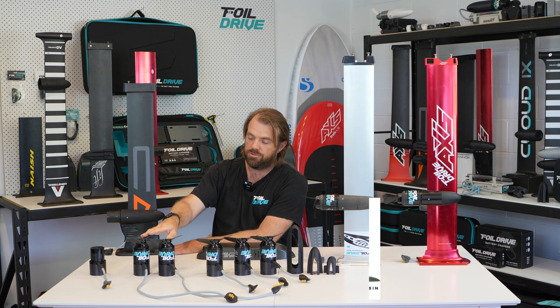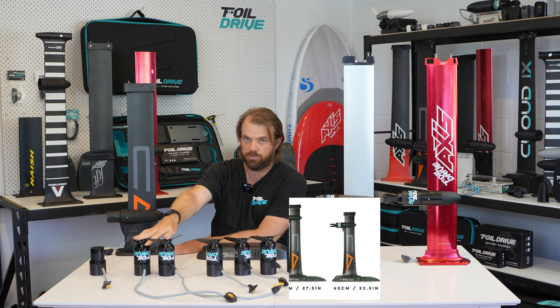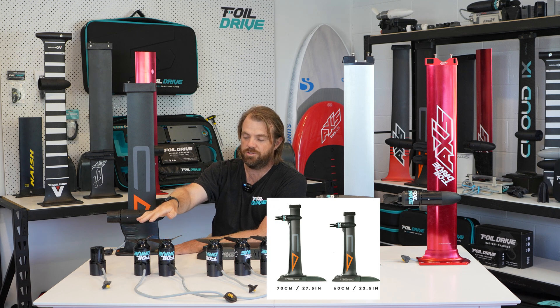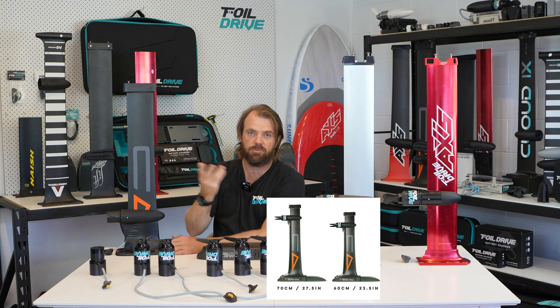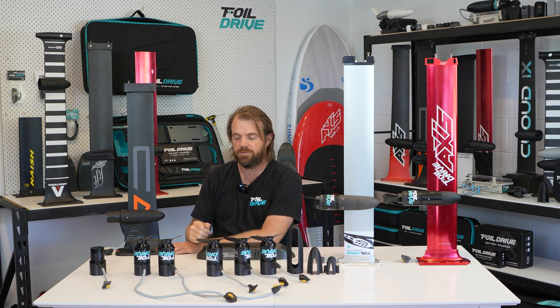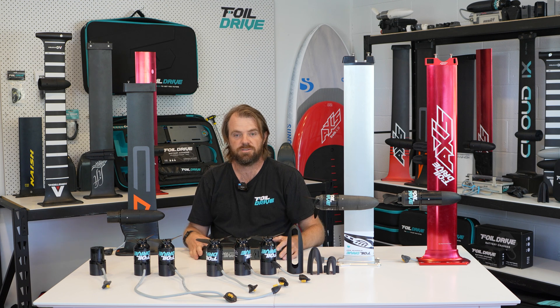This is in contrast to the longer cable motors. If you wanted to use a longer cable motor, you can run the motor down the base of your mast, which allows you to do flat water foiling and just cruise around. It really allows you to make dual use out of the system.